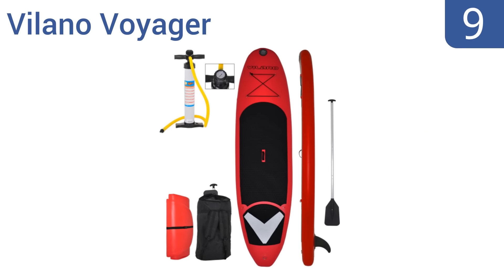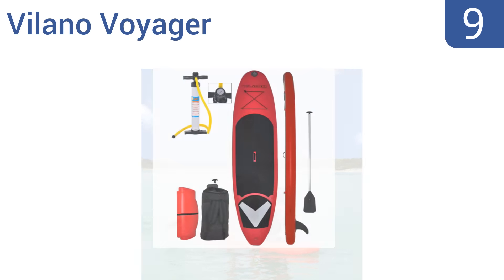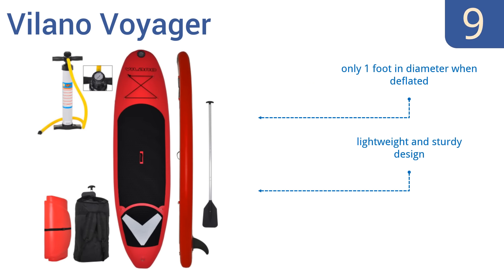At number 9, the Volano Voyager has a bright red-orange color that's easy to see and a built-in traction grip on a wide portion of its deck, giving you both improved stance, versatility, and stability. Volano customer service is also pretty friendly, responsive, and helpful. It's only one foot in diameter when deflated and has a lightweight and sturdy design, but the paddle isn't adjustable.